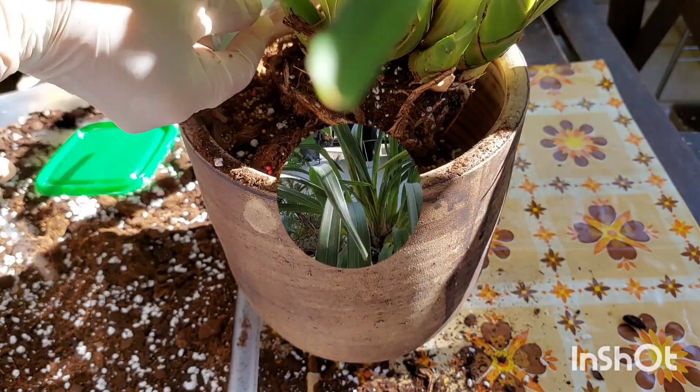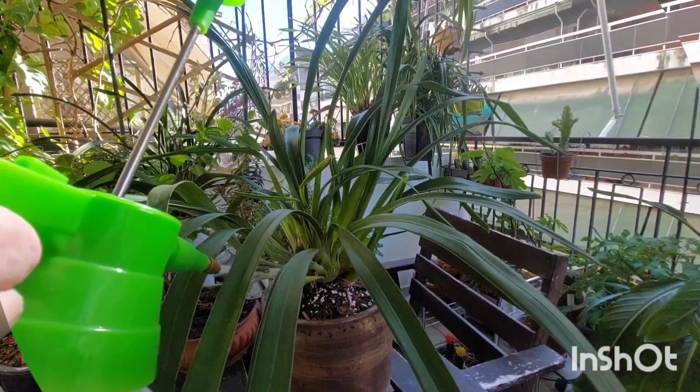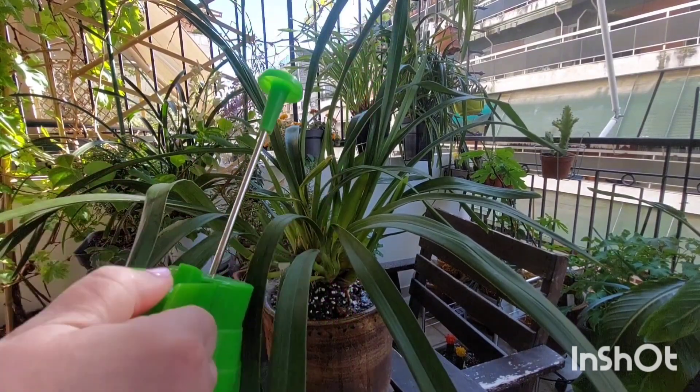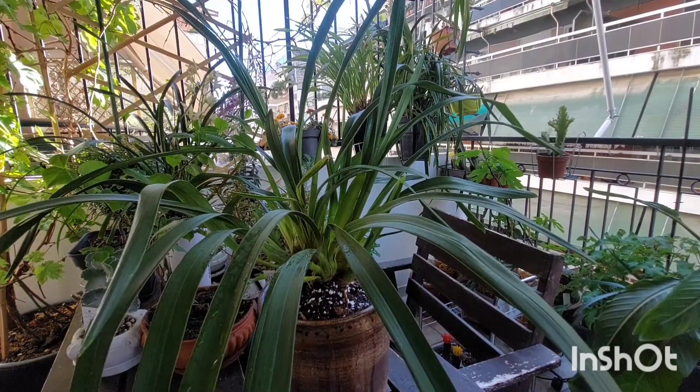I will water the plant after a week. It's enough for the first time. The next watering will be when the soil gets dry.